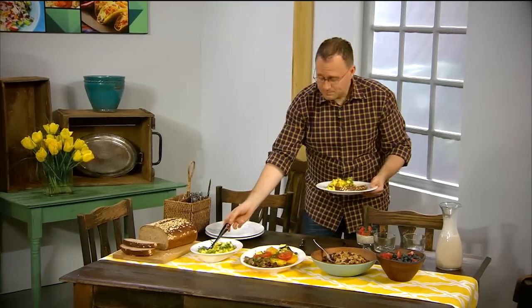Thank you for joining me today on Cook 30. I hope you enjoyed it and I look forward to seeing you next time.